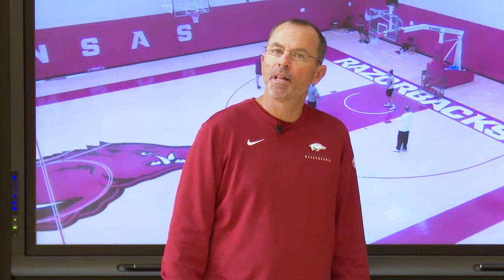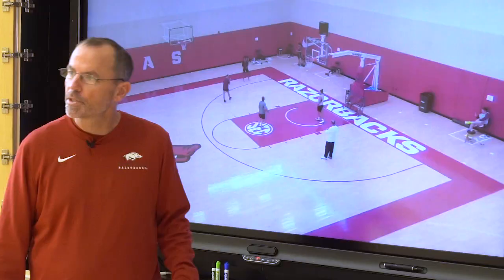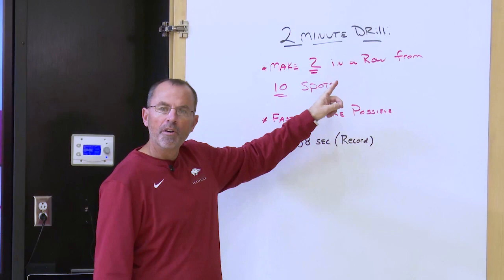Welcome back to another episode of Kicking In The Neighborhood. Today we are going to give you a little shooting drill that we do with our players, usually in individual shooting sessions, sometimes before practice, sometimes after practice. So let's go take a look at it.